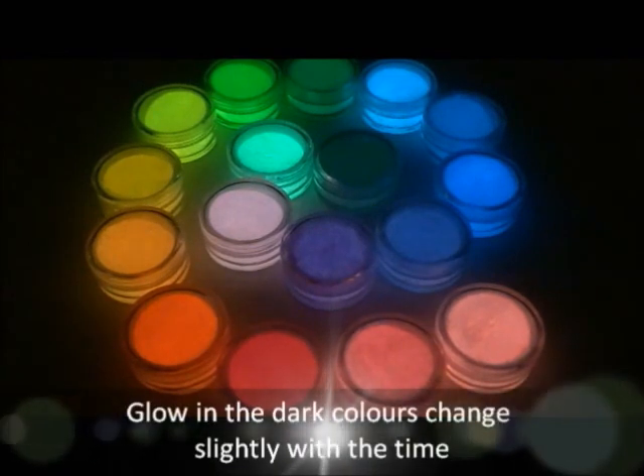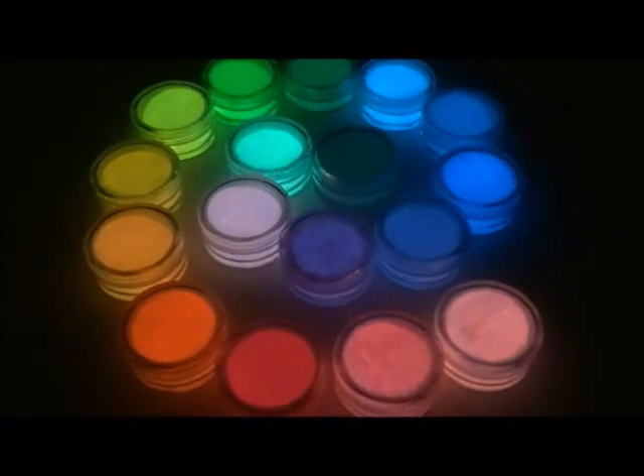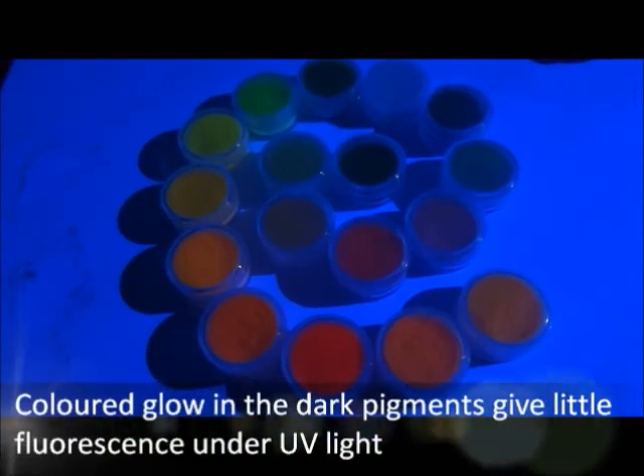Here, we might see the general tendency that the glowing dark colors change slightly with time. Our glow in the dark effect is based on phosphorescence, not fluorescence. The glowing is activated by light sources after energy charging.